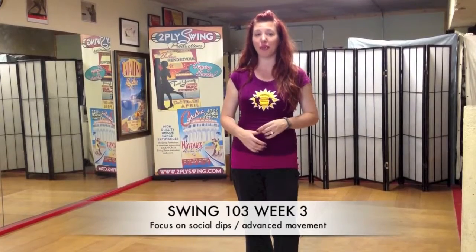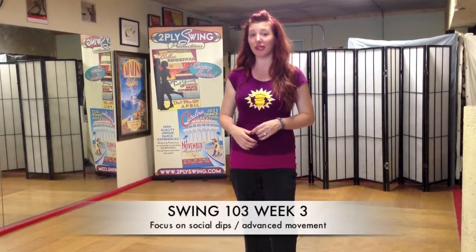Out socially, you've probably seen some dancers doing some pretty cool dips and more advanced movement. So on week three we're going to show you stuff like this.